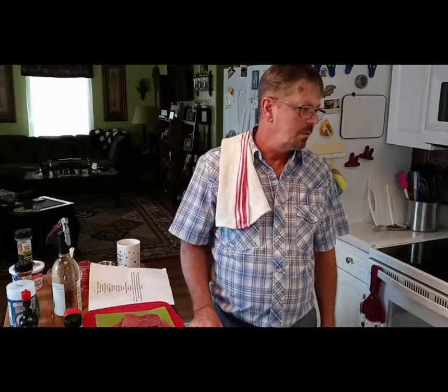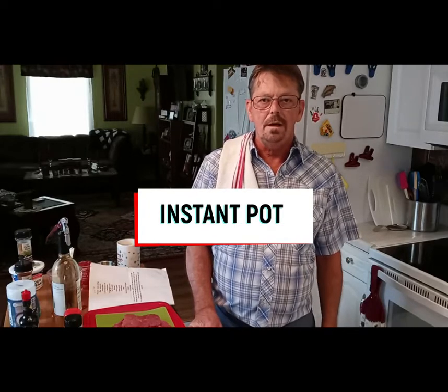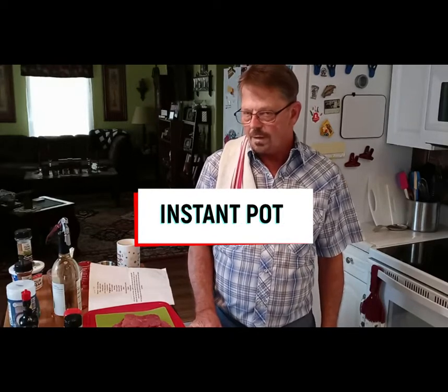Today I'm going to be cooking in my Instapot. I'm going to be making a German goulash recipe I got from an old friend, but I changed it up a little bit.